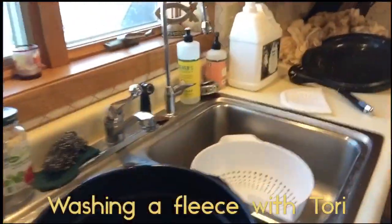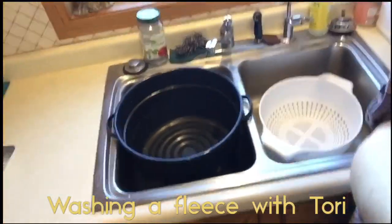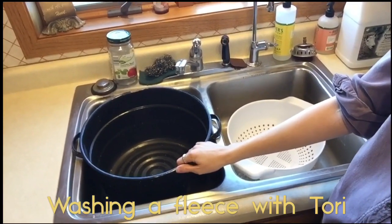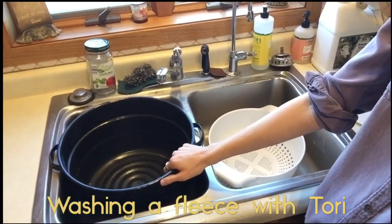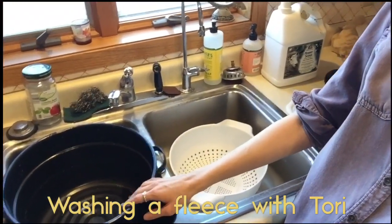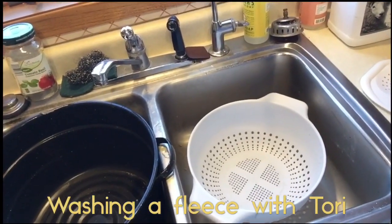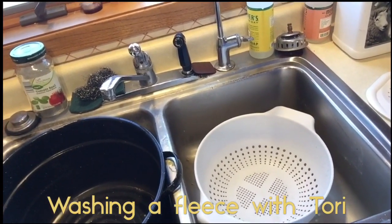First I'm going to show you my setup. I just use my kitchen sink and I have this giant roaster pan that I bought at Goodwill for about three dollars four years ago. This thing is amazing — it holds heat really well and it is really big so I can wash a fair amount of fleece in it at one time. I also have a colander on the other side of the sink which I use when I am moving the fleece between the rinse and the wash cycle.